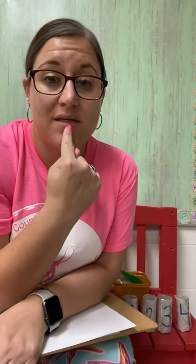Hi guys! We started talking about the five senses this week. Remember we had smell, taste, hearing, sight, and touch that we've been talking about.